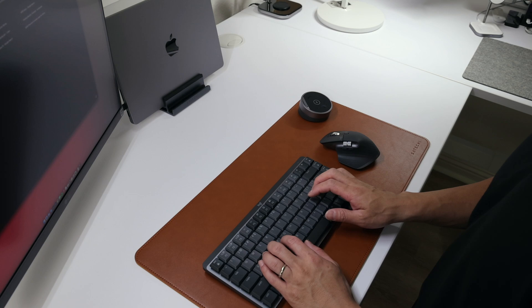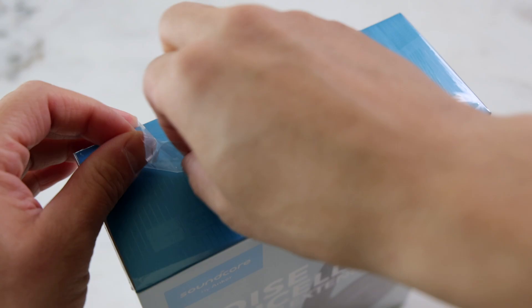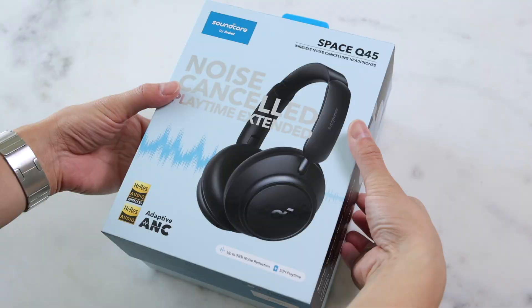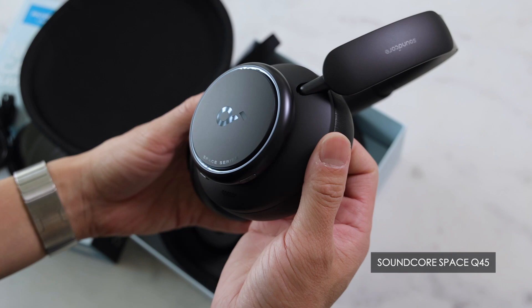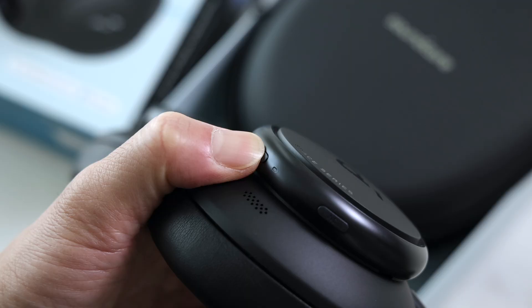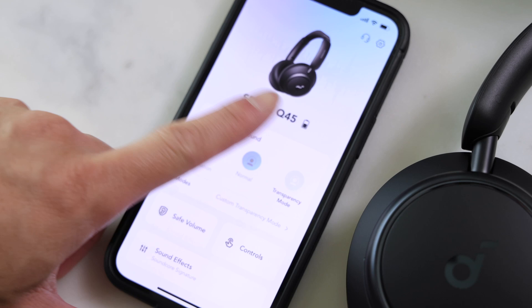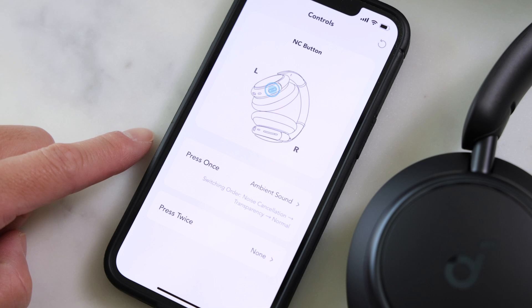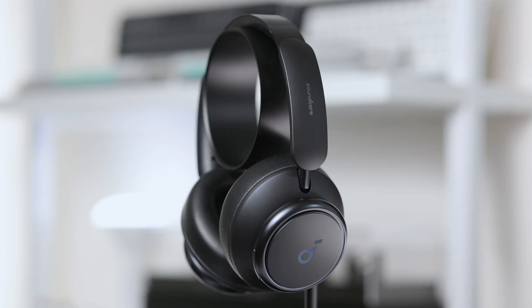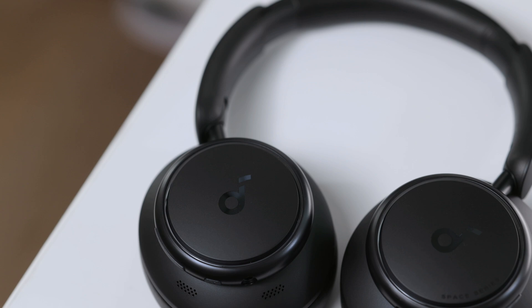Now it's the perfect time to talk about the sponsor of this video. These are the all-new Soundcore Space Q45 headphones by Anker. The Soundcore Space series is the new predecessor to the previous Life series. Within the Soundcore app, you can switch between different ambient sound modes such as noise cancellation, normal, or transparency. You can also limit the maximum volume, customize the physical buttons on the headphones, or even create a custom EQ. The Soundcore Space Q45 headphones adopt a sleek, minimal design, available in black, white, and navy blue, and will set you back about $149.99.